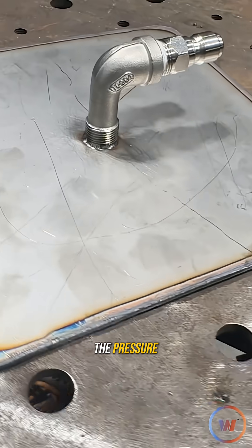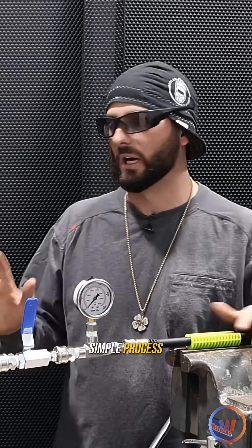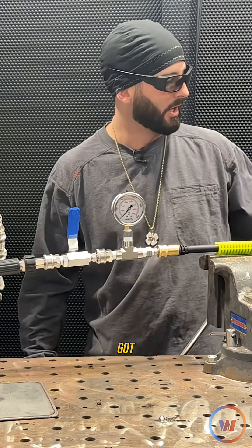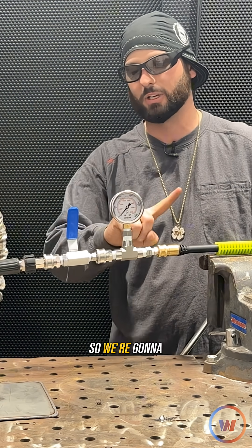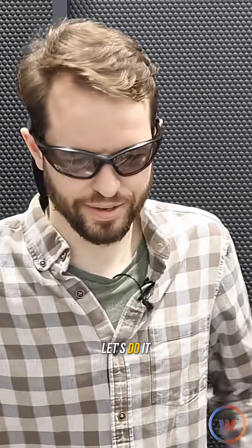Alright Rex, we're going to put it to the pressure — you ready for it? Let's do it. We've got our pressure washer set up. It's a pretty simple process: hydro testing and hydroforming. We're simply filling this thing full of water and keeping a close eye on the gauge to see how much pressure we get. Once I let go of this handle the pressure washer can't push too much, so you'll see this gauge fluctuate — we'll have to pause it at the max PSI to see how much pressure it holds.